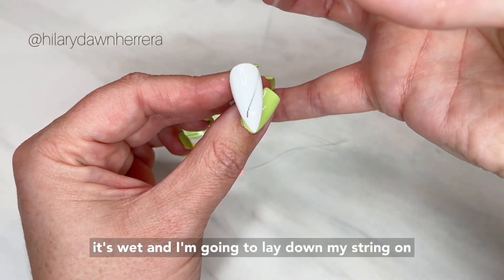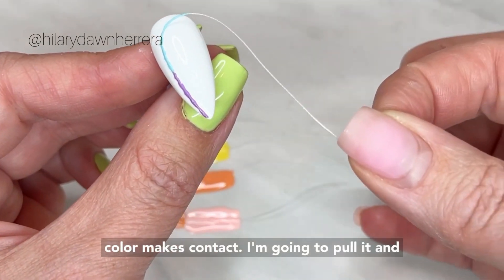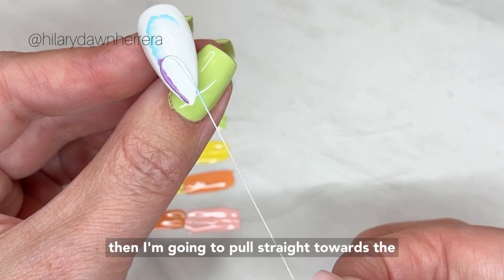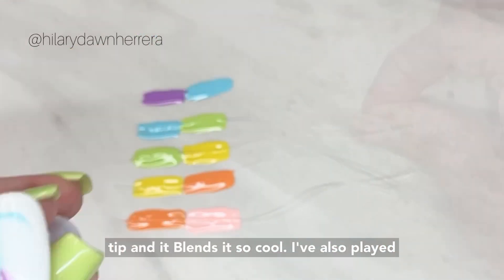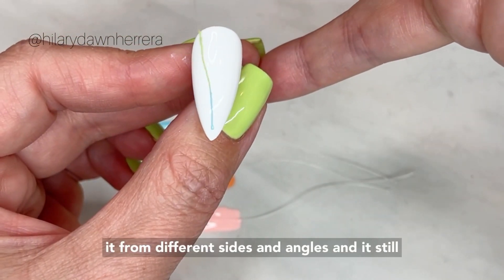I'm gonna lay down my string on the end until it makes contact, and make sure that color makes contact. Then I'm gonna pull it straight towards the tip, and it blends — so cool!